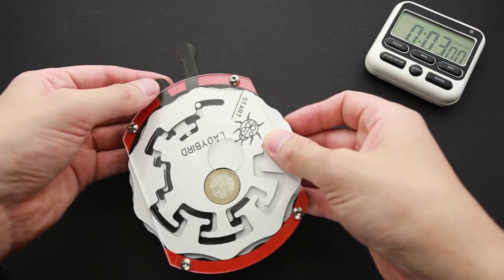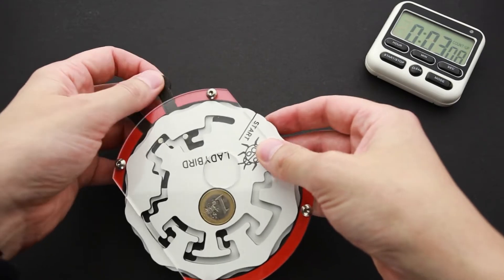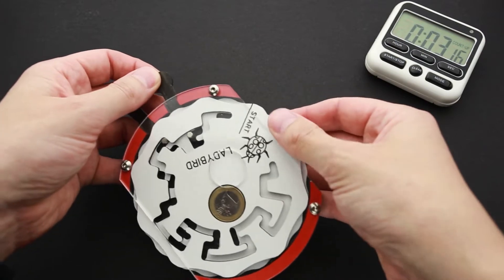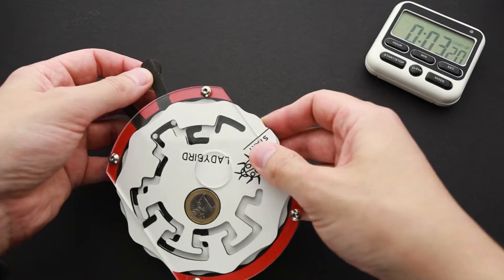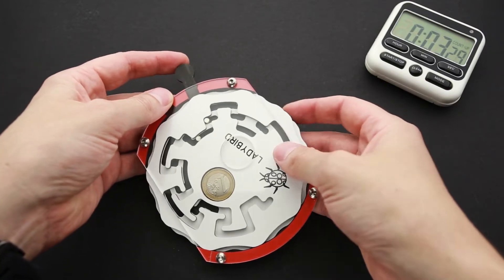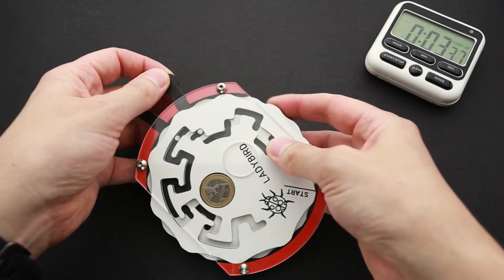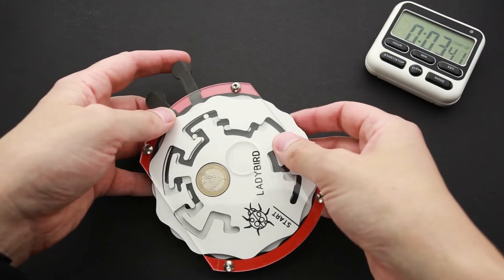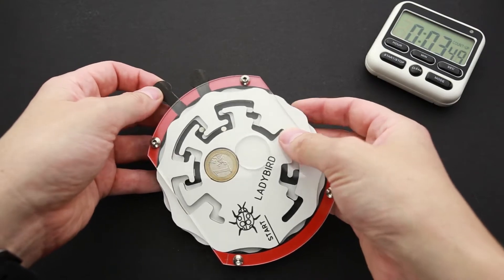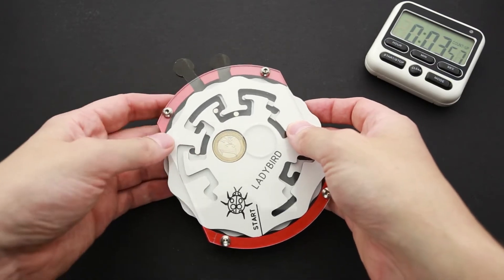Let's try to move everything backwards and see what is going to happen. Maybe I was just wrong in my prediction about where I have to move the part to solve it. Something is wrong — I have to move it this way. Nothing special so far. A little bit backwards. It's going to be pretty interesting if I had just to go clockwise and solve the puzzle so quickly and easily. But this is a Robrecht puzzle, so probably there is a trick somewhere.